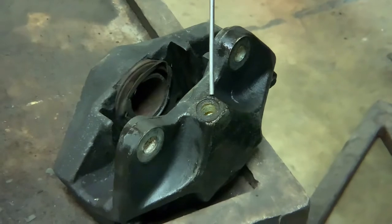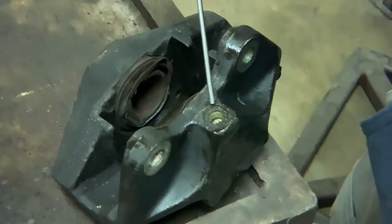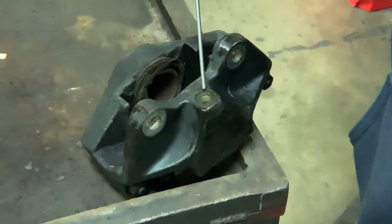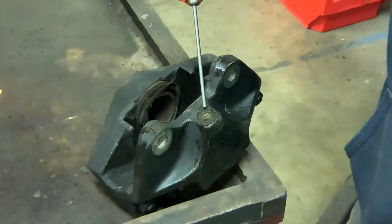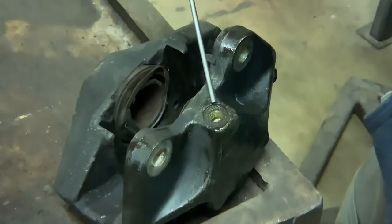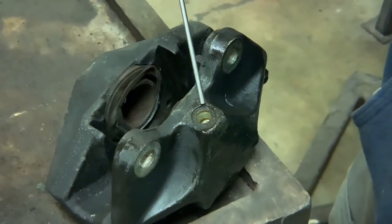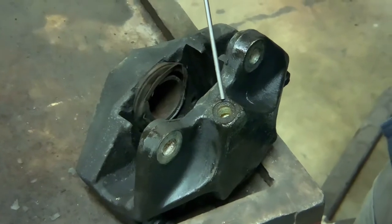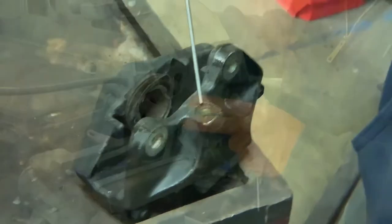One of the things that we're seeing out here in the world of calipers are the inlet threads on certain European cars getting cross-threaded and the inlets get ruined because of a simple process that's not being followed when reinstalling the new or remanufactured caliper. There's a simple technique so you won't have this issue.